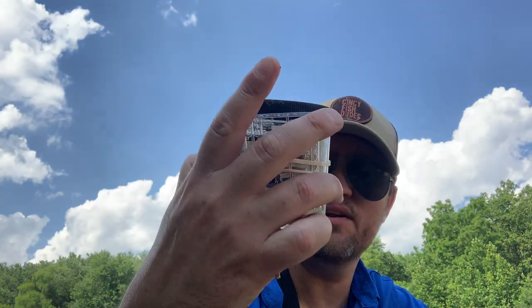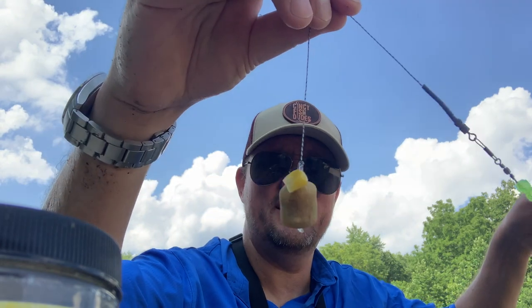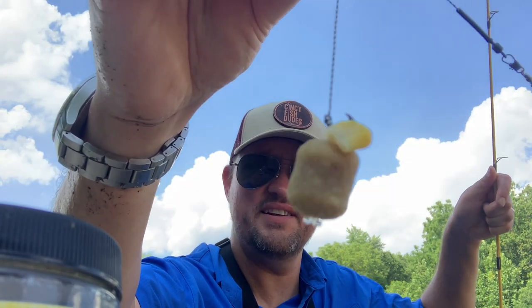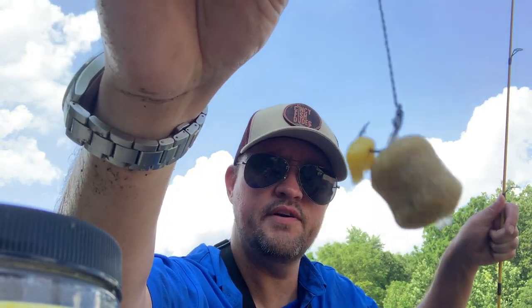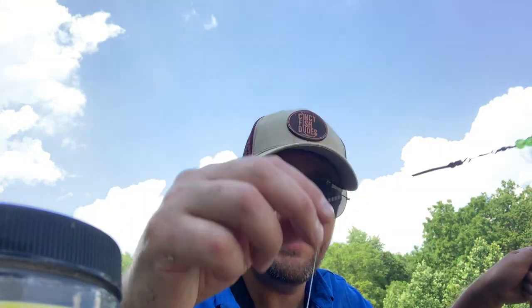I'm also going to use these things called boilies. These are from the Wicked Carp Company — made in the USA. It's like freeze-dried worms and all kinds of other mashed up stuff. I just put it on that hook on the hair rig, throw it out there. Carp like these too, and so do catfish. So we'll see what we can get.